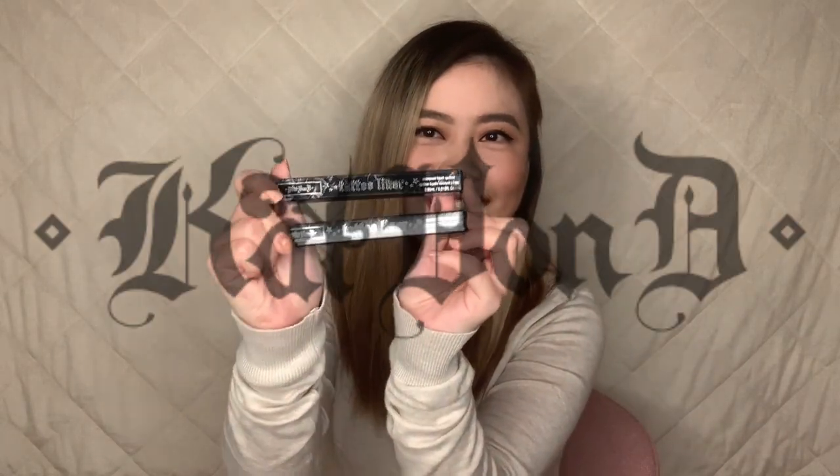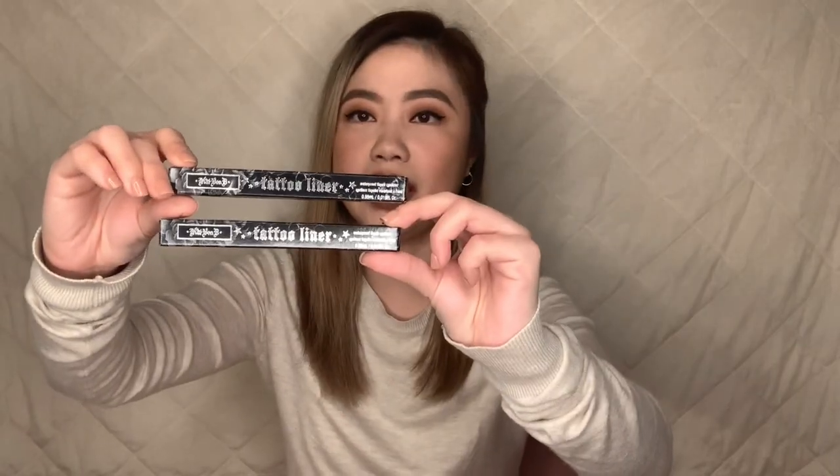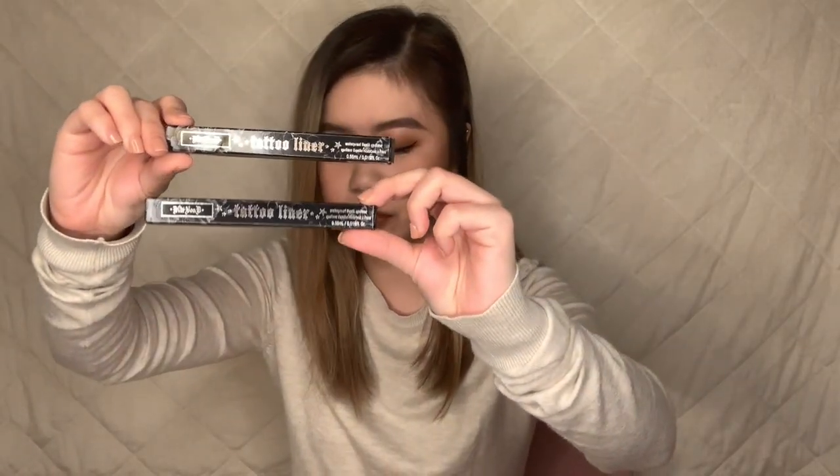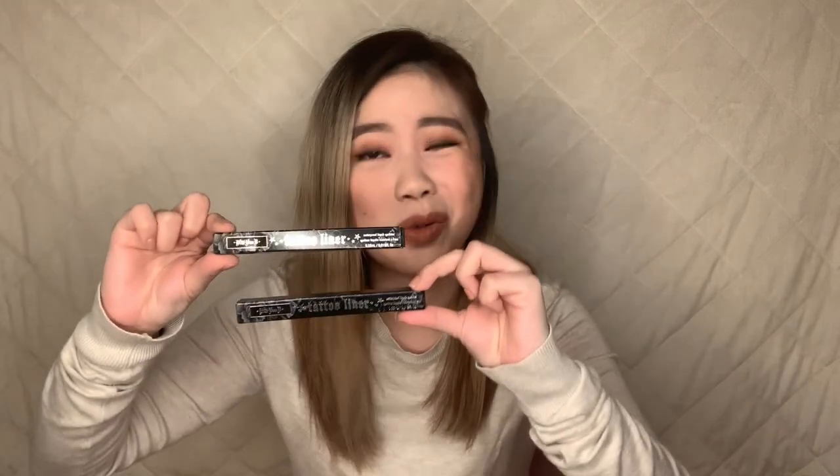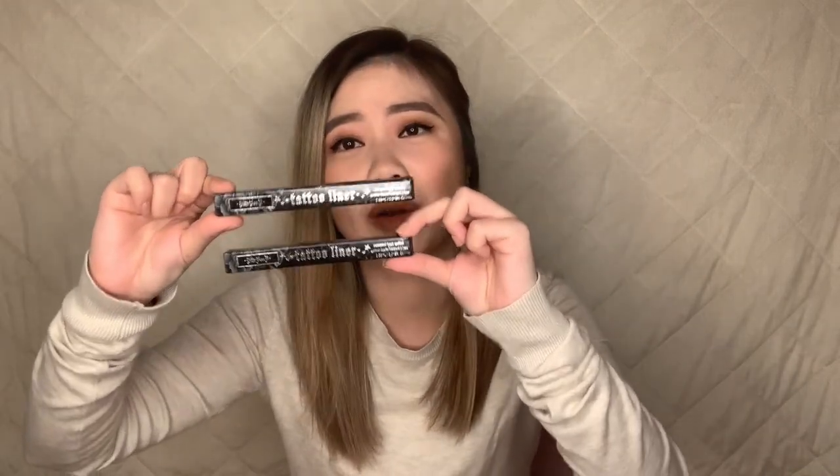I also bought my Kat Von D liners — I bought two just to replenish my stock because this is what I use every single day, so I really need a lot of these in case I run out. One of these costs 1,233 pesos. But like I always say in all of my videos, I swear by this. It's the best thing in the world. But can't wait to try the others. So we're done with the eyeliners.